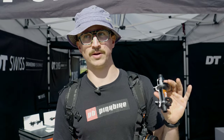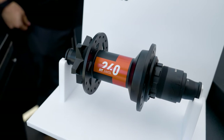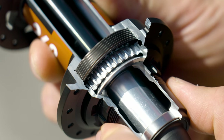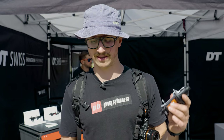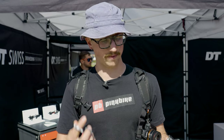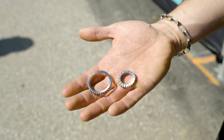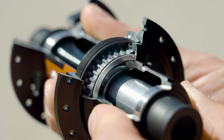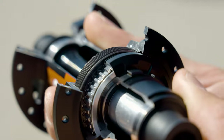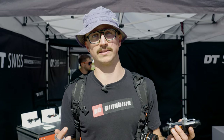We are here at the DT Swiss booth talking about the new ratchet DEG hubs. This is a standard DT Swiss 240 hub, but built around a new, much larger ratchet ring. The point of this new ratchet ring is to get higher engagement and lower degrees of slop in the system. It's got 90 teeth as opposed to the traditional 36. In order to package those 90 teeth, they made the ratchet ring much bigger, and all those teeth get you four degrees of engagement — a very tight hub with very little slop between engagement points. I've been riding one of these for about six months.